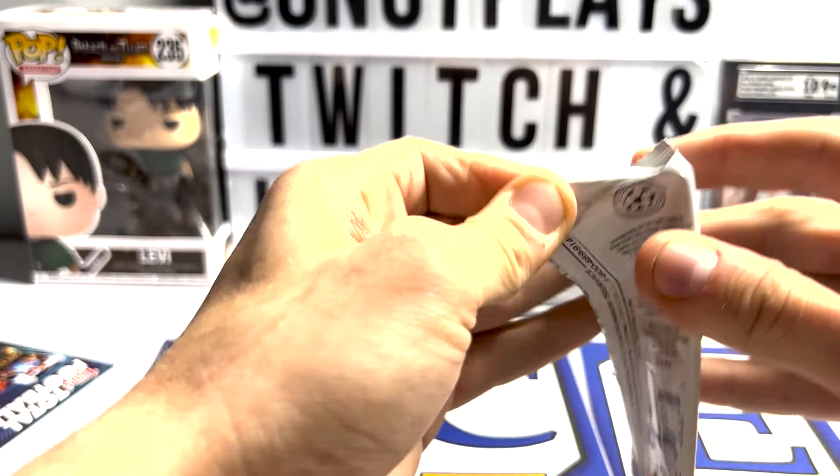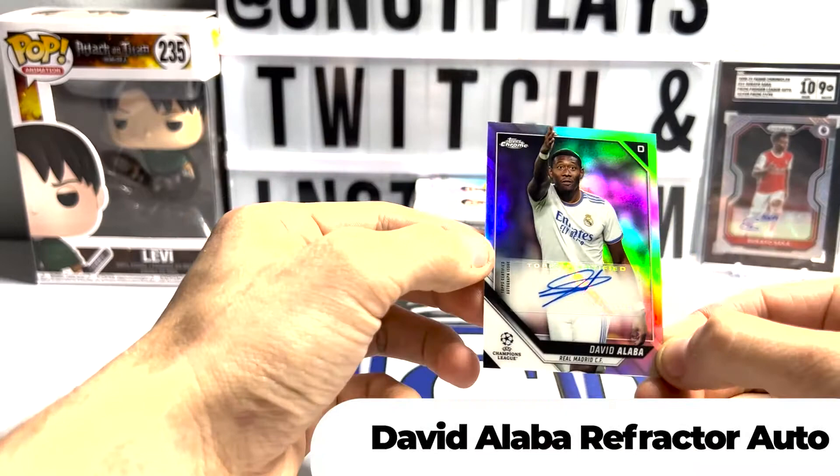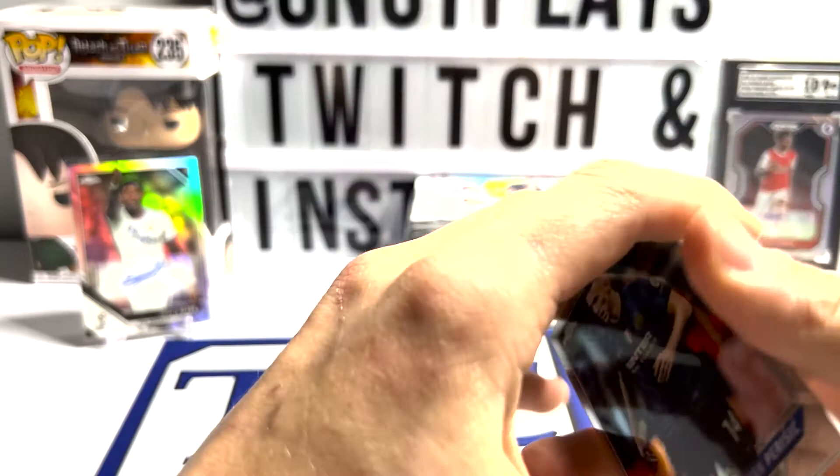Pack one. David Alaba autograph! Get that sleeved up. I was really, really hoping when I saw the refractor there. I had a feeling - I'm not going to lie - I had a really bad feeling.